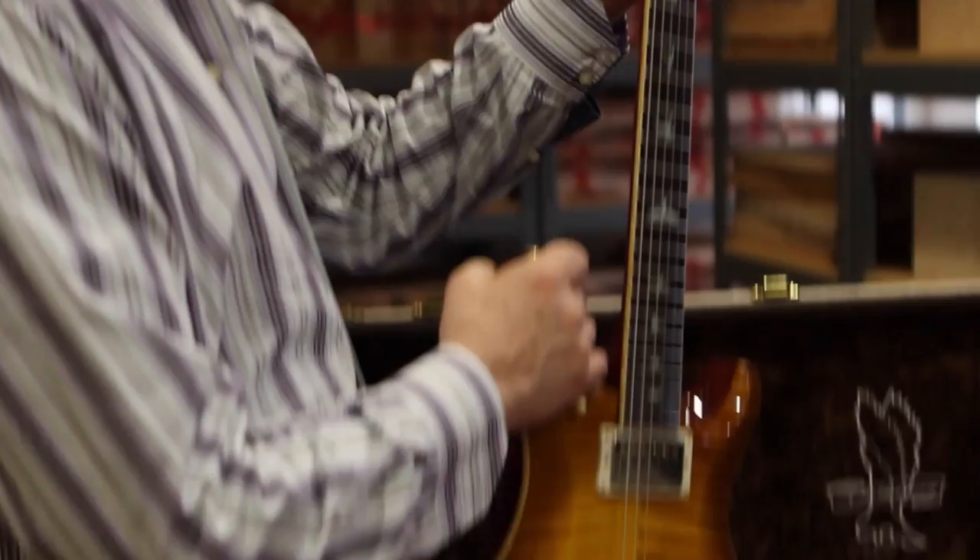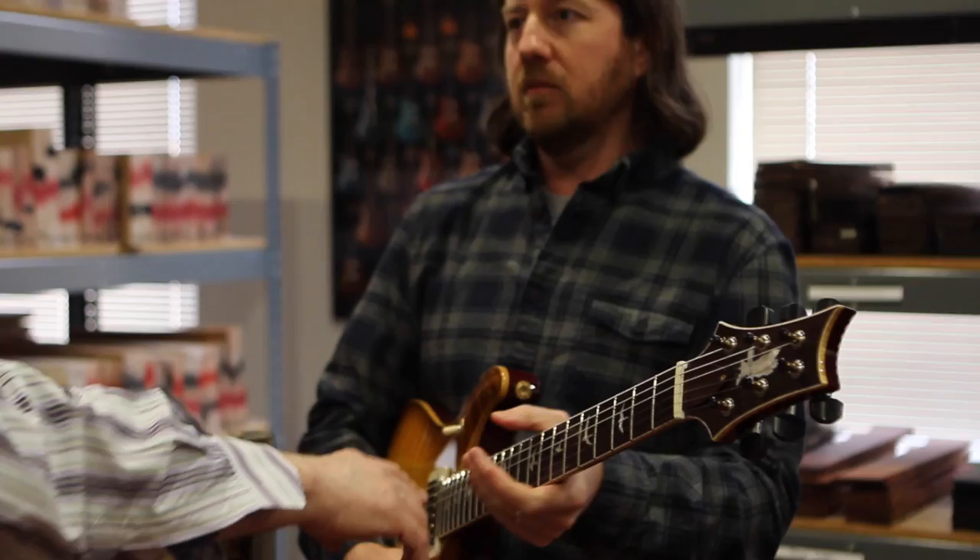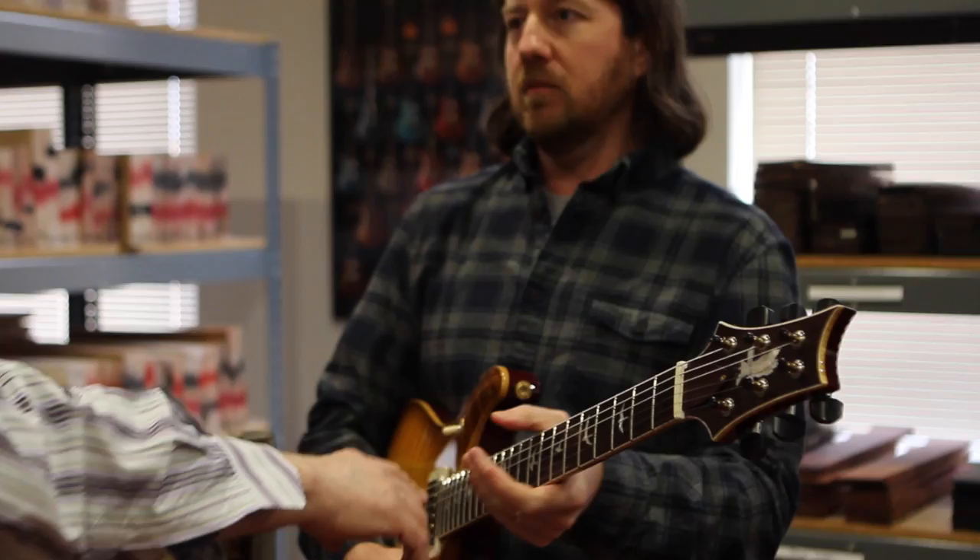I forgot to mention something — we changed the neck shape a little bit. This is now called a Pattern Vintage, so it's an asymmetrical neck shape. It has a little bit different curve down here and up here than our regular neck. It's not thinner — it feels different down low and different up high, and we're really happy about it.